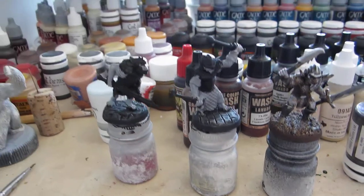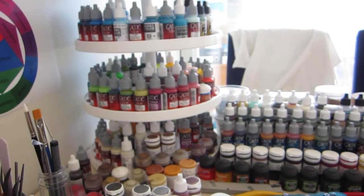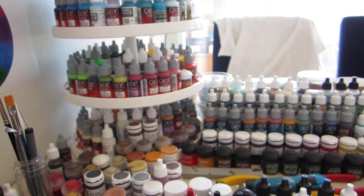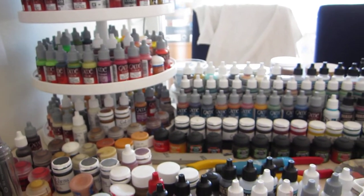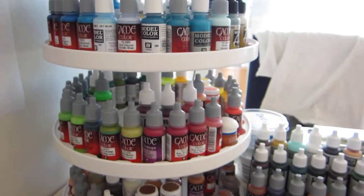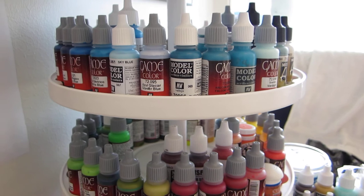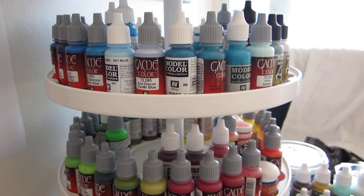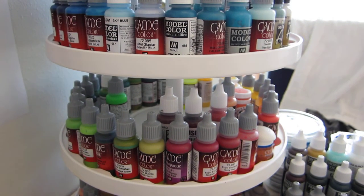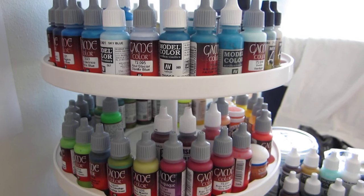As for paints, I have a large collection of every sort of paint range. You will note that the majority of it is Vallejo, and the majority of that is Game Color. The Game Color is okay — I have come to prefer the Model Colors, but since I bought the full range of Game Color paints, I still have all of them and I need to use them up before I rush out and buy new ones. And they work fine.